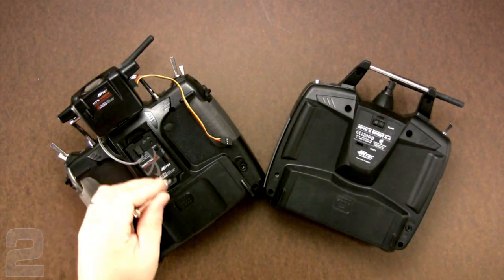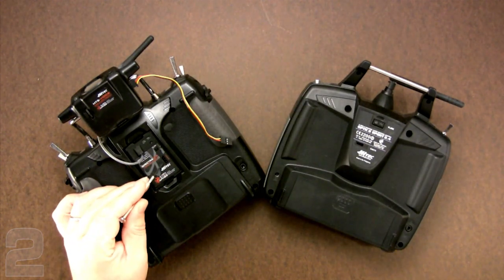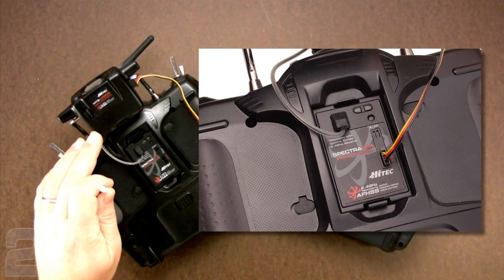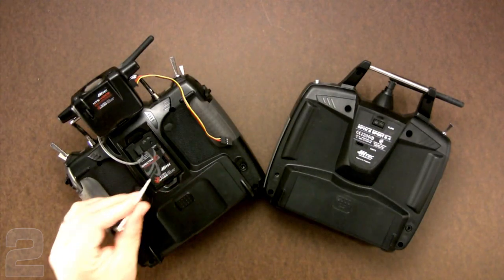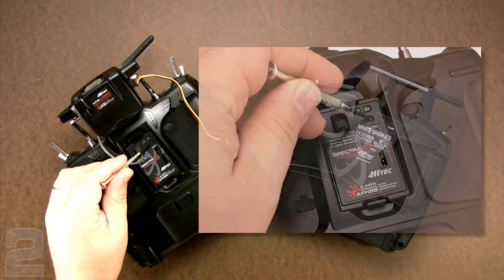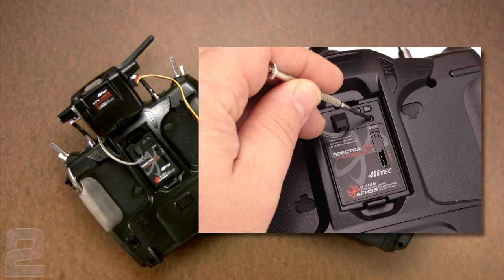One cable is for updating your transmitter software, the other is for updating the module software. Looking at the back of the Aurora 9 transmitter, we see the removable Spectra module and the little data port that takes the servo connector from the HPP-22. This is the voice module that I use, and its cable also plugs into that same port. Similarly, here is the bind or link button that you'll use during the binding procedure.